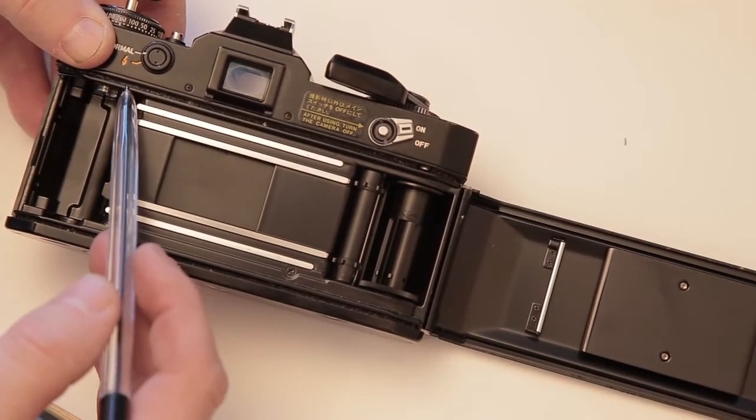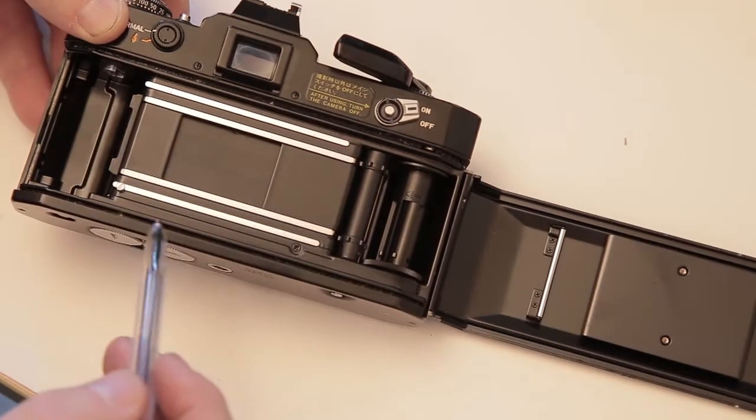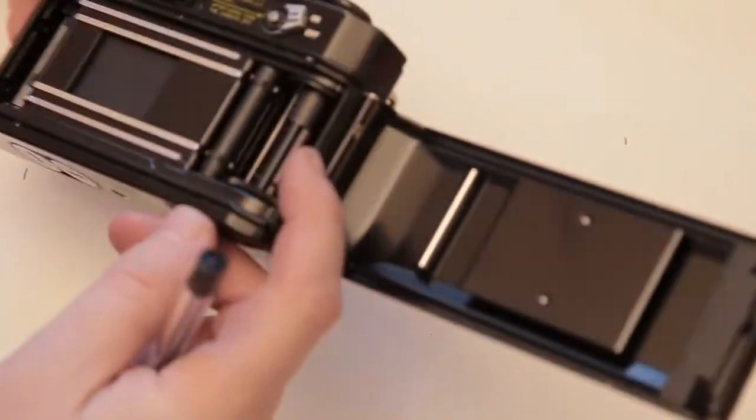Now that I know the mirror's working and the curtain is firing properly at all shutter speeds, I need to check the light seals. Even if everything else works, I could go out and take a load of pictures and come back to find light leaks. All along here you'll see the light seals — a little tiny spongy bit that shouldn't be broken, brittle, flaking, or falling out. These light seals generally need replacing at some point. They're very cheap to buy online and it's quite a fun little project — you cut them out yourself, measure them, and fit them. You can buy them as templates but they're more expensive.